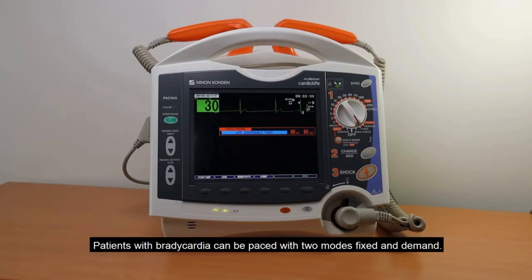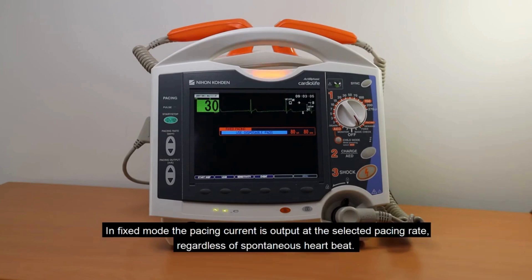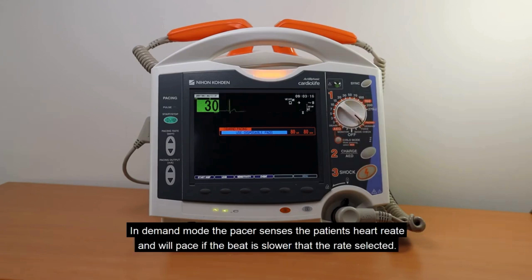Patients with bradycardia can be paced with two modes: fixed and demand. In fixed mode, the pacing current is output at the selected pacing rate, regardless of spontaneous heartbeat. In demand mode, the pacer senses the patient's heart rate and will pace if the beat is slower than the rate selected.